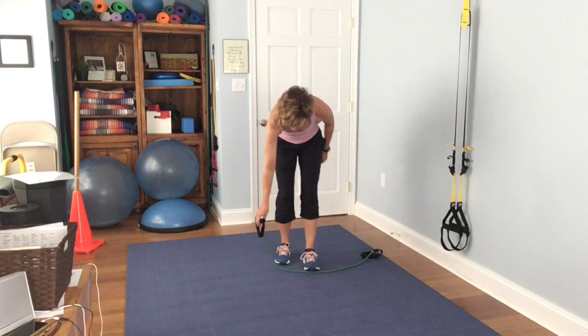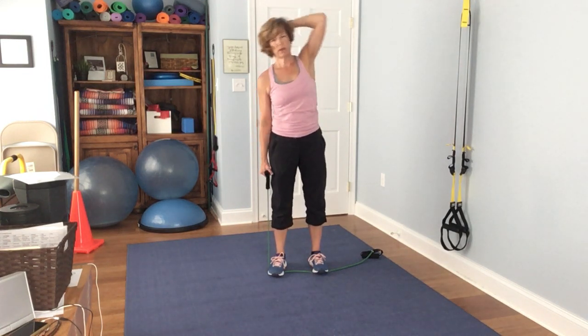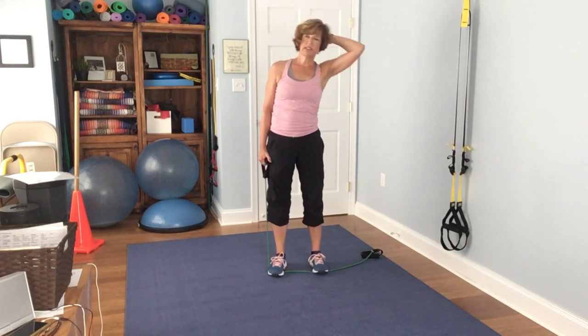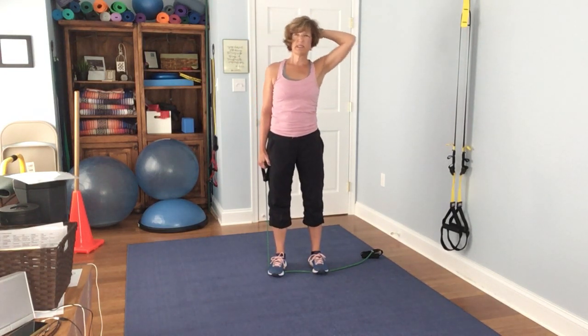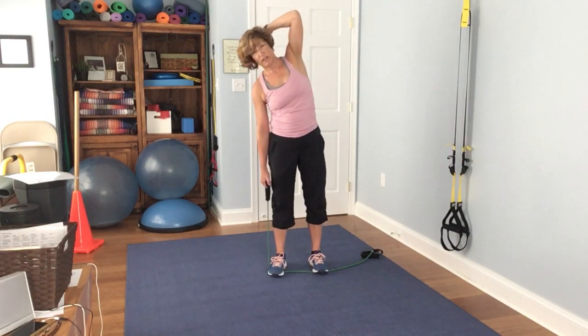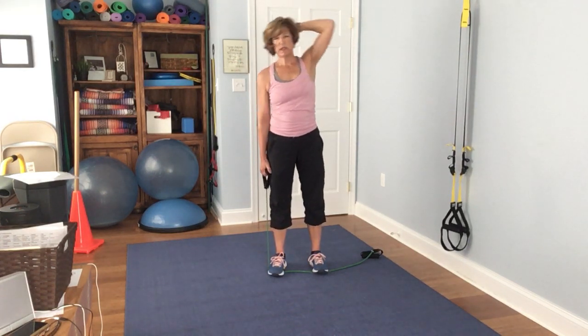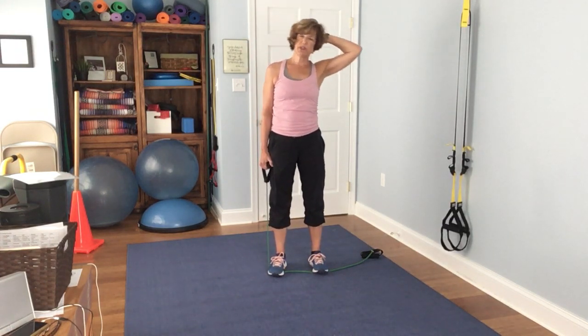Go ahead and switch. Down and up. 1, 2, 3, 4, 5, 6, 7, 8, 9, 10, 11, 12, 13, 14, 15.